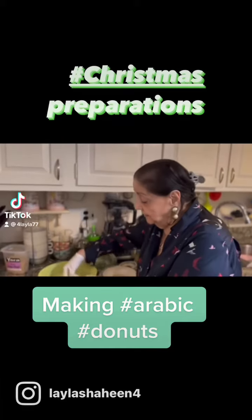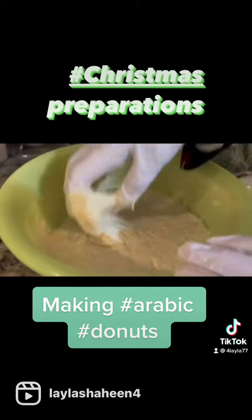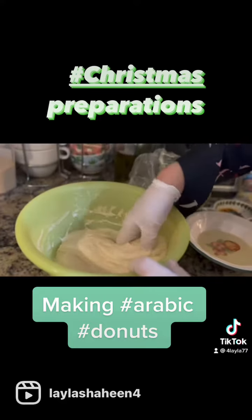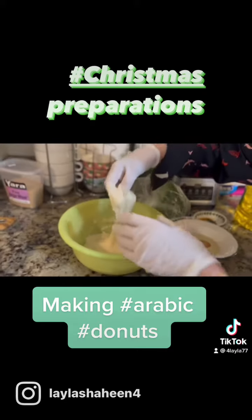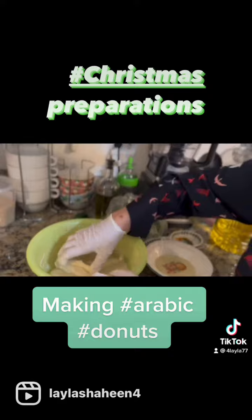Ghtas Mubarak! We are making a beautiful dough, nice dough for the Ghtas. It's Zalabi — Zalabi, Zalzaloo! Bittamini wallabool.